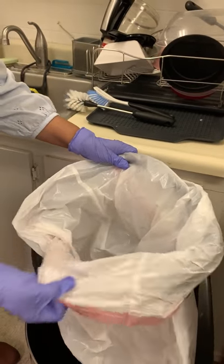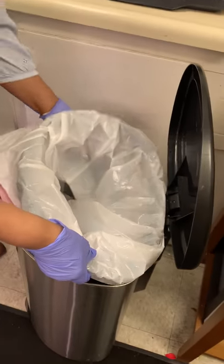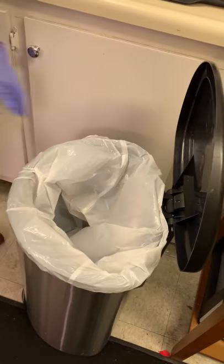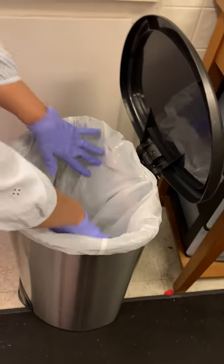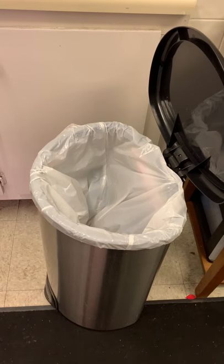You tighten it above the rim. And that is how you properly secure the garbage bag into the garbage can.